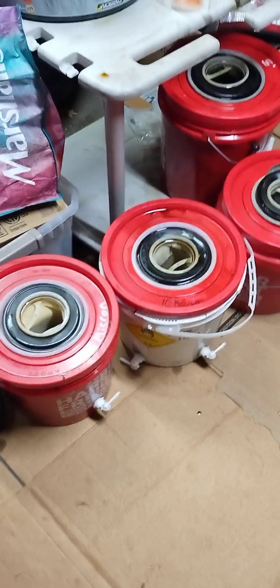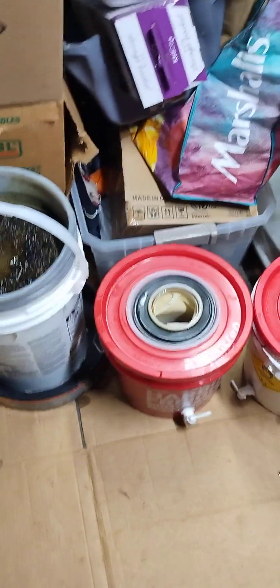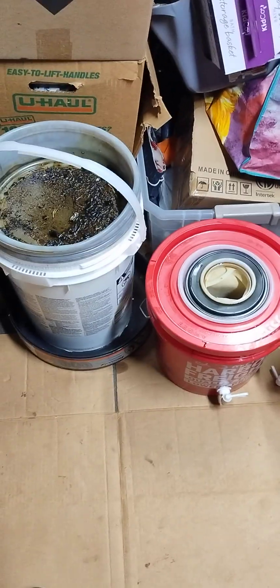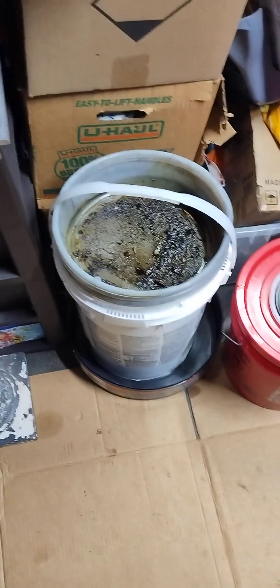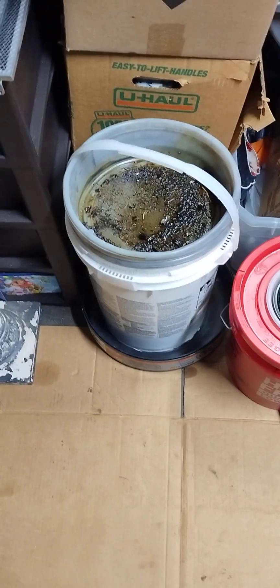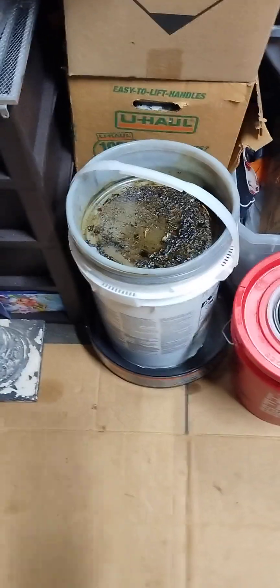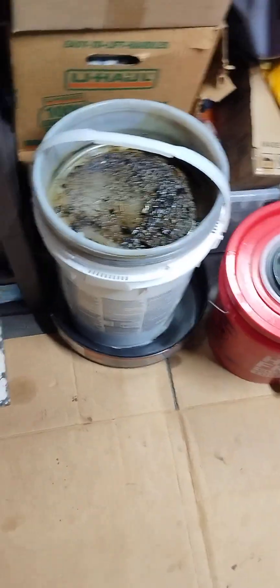Good afternoon ladies and gentlemen. For all of you who are new and haven't seen all my filtration videos yet, here is the new or latest on the oil filter setup. If you have used or waste oil that you want to filter down to run in your diesel engine, I highly recommend filtering it so you don't clog your injectors or have any other problems.